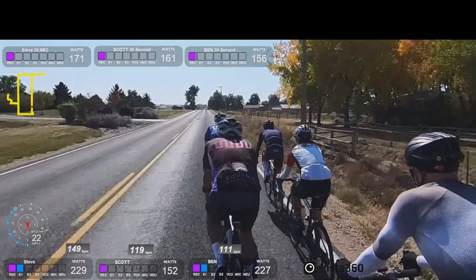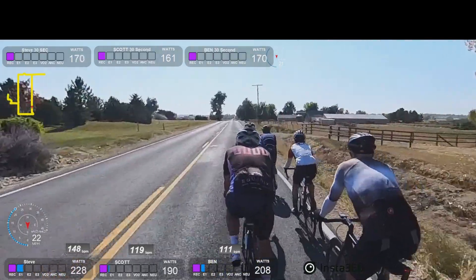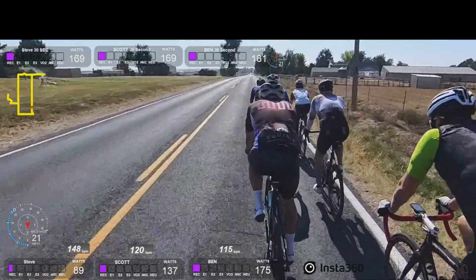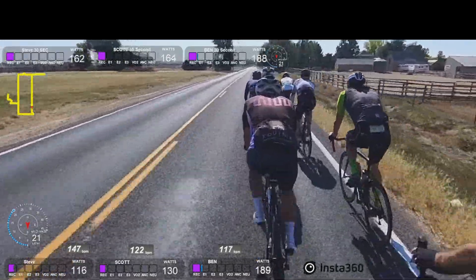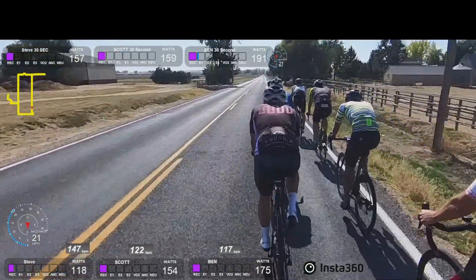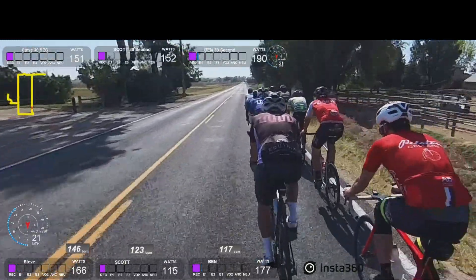Some people like to look like they're pro and they ride like 2.3 nanometers from the wheel, overlapping or whatever. But when you're doing this kind of exercise, you don't need to be that close. If you actually look at the wattage that we're putting out here, you can see how good the draft is — we're doing like 21 miles an hour and not that much as far as wattage.